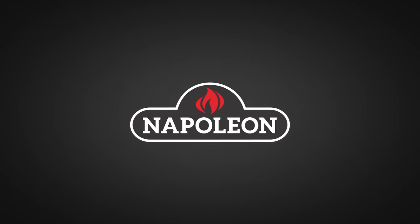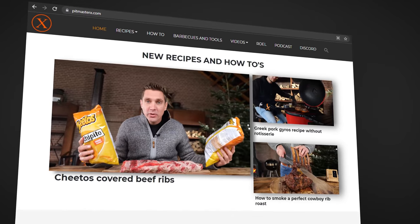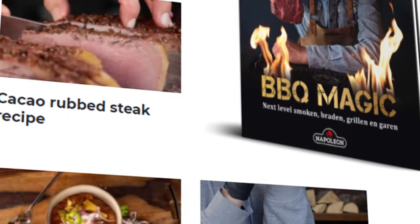A big thanks to Napoleon Grills for sponsoring this episode. Hey, my name is Morrison and I want to find out if I can put bark on the chicken. If you want to find out how I did it, check out the website pitmastakes.com. We got all the recipes right there.